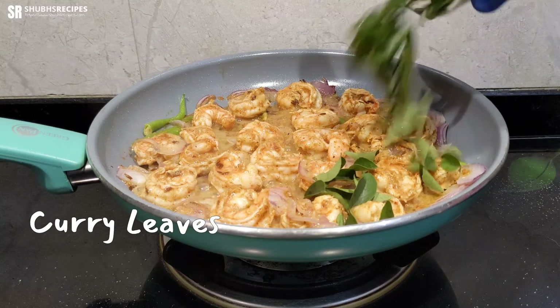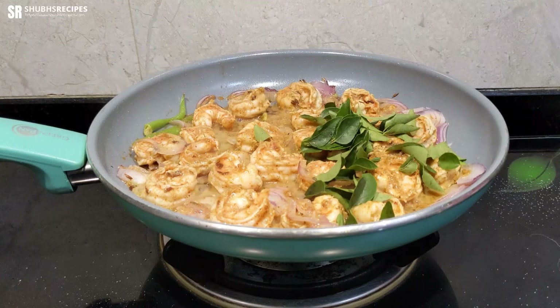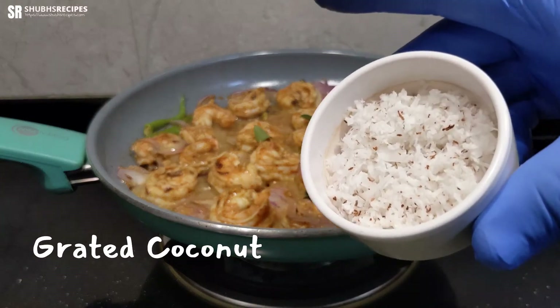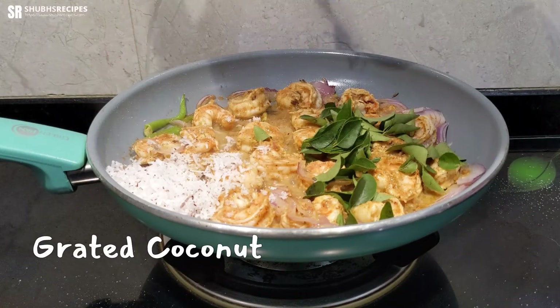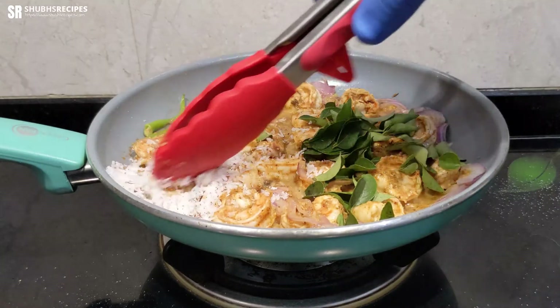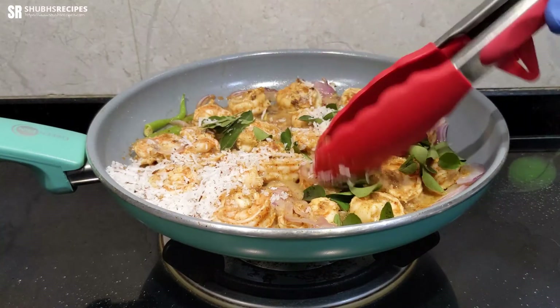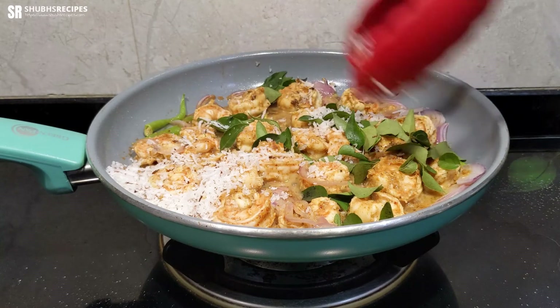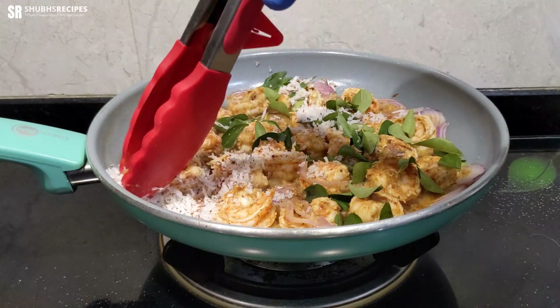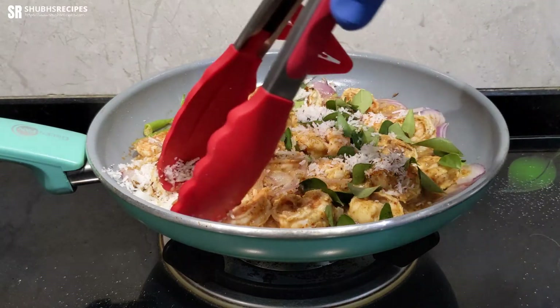Here I'm adding some curry leaves and then the grated coconut. We'll just spread this around, and now we'll let this fry for five more minutes on a low heat. I'll pause the video and we'll check back after five minutes.